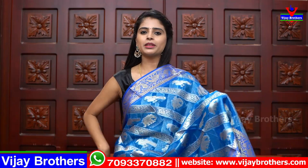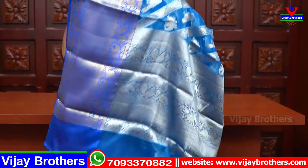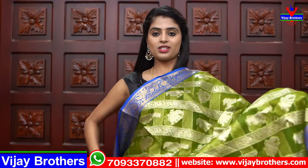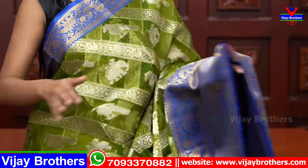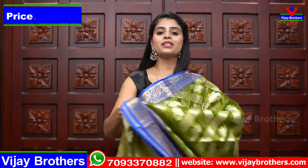Next is light blue with dark blue combination — not irritating at all, very comfortable, very soft and neat. Same borders, same pallu and blouse with weaving style blouse. Next is mehendi green with blue combination — a unique combination. Weaving style blouse, same price ₹1600.